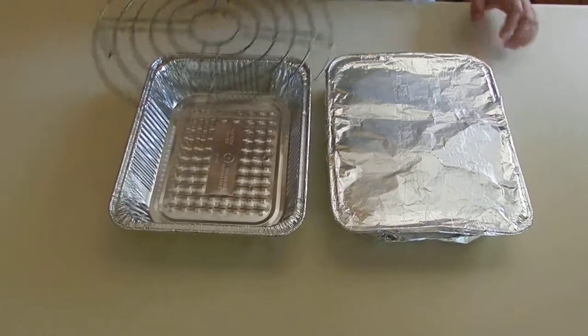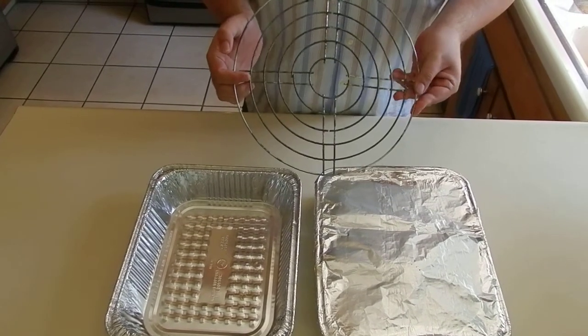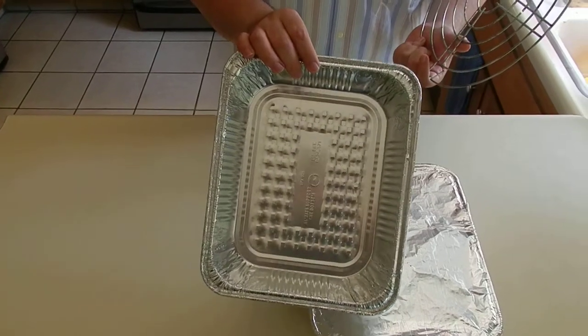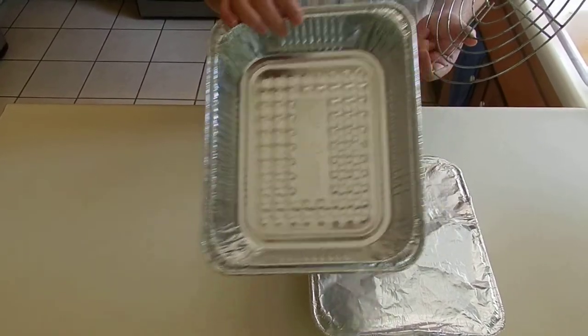This is a grill — one of those portable grills. This comes from a beach grill. The only thing I do is use this aluminum foil, so that the fat and all the juices fall here.